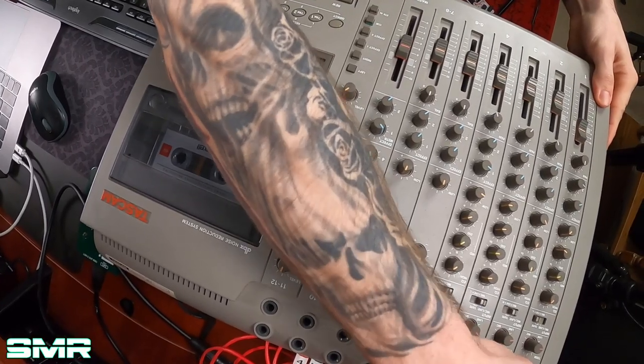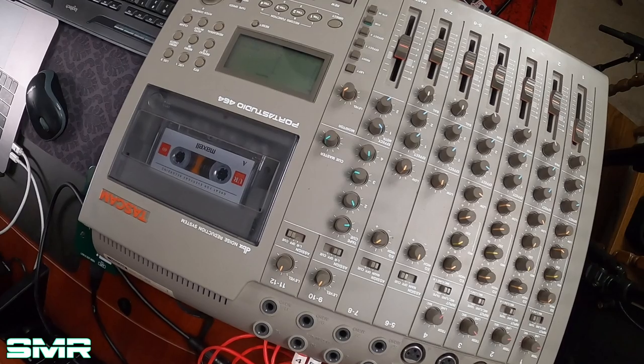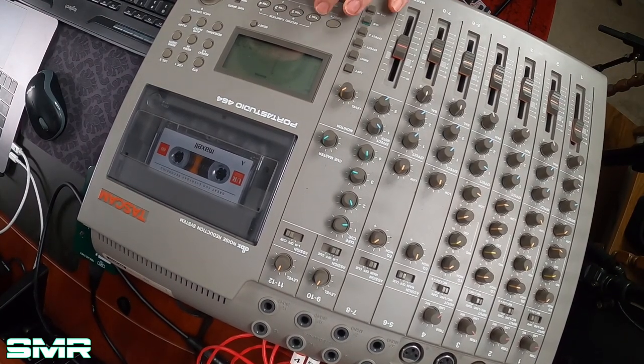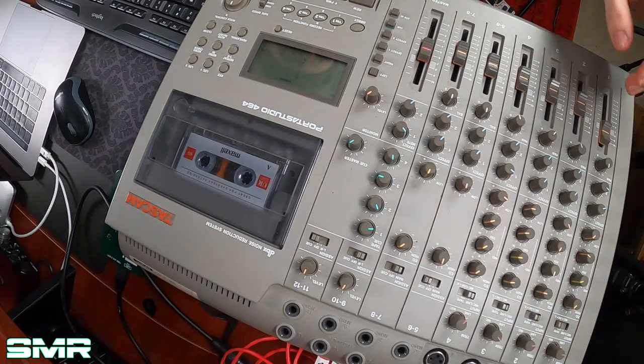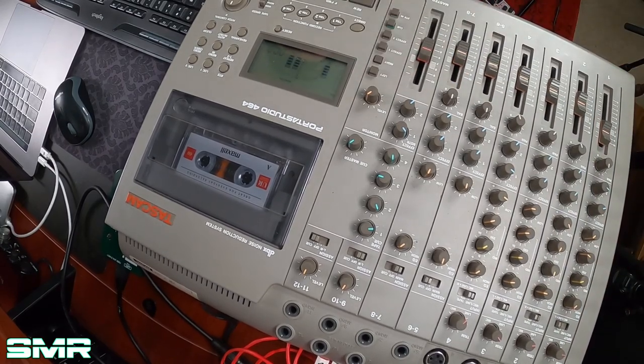Alright, cool — it works. I hit return to zero and now I'm going to do something very similar on the next track. Switching over to track number two, I've got to arm the track and make sure I'm getting signal. Yeah, got signal. I'm going to do the exact same thing and try to play in time with the previous track.